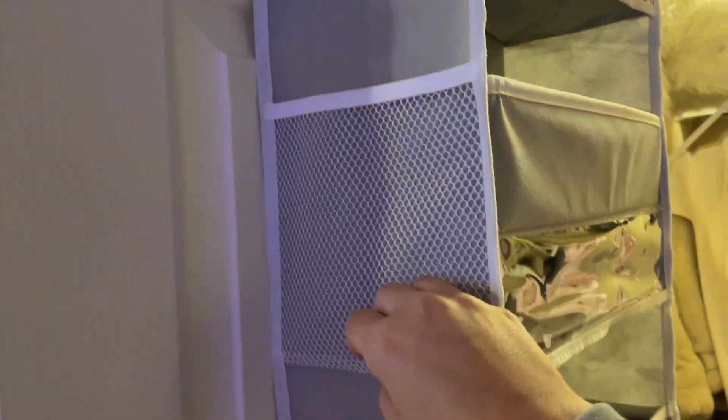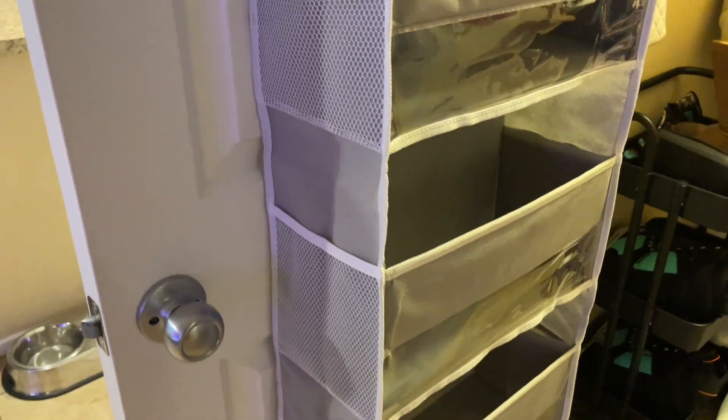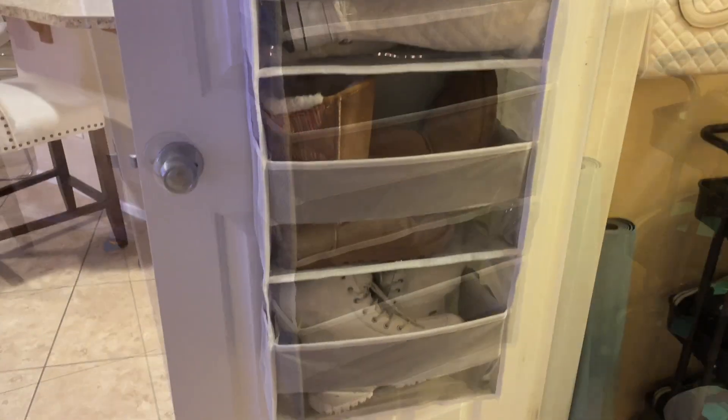This could be great for kids' toys, shoes, diapers, or many other items. I've even done shoes and winter items, as you can see here.